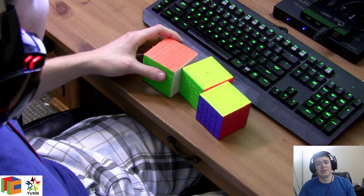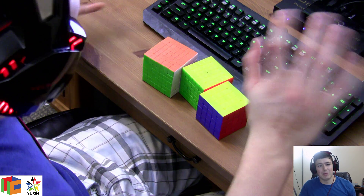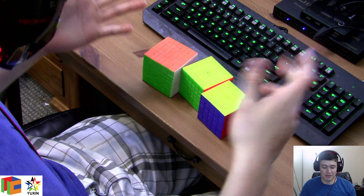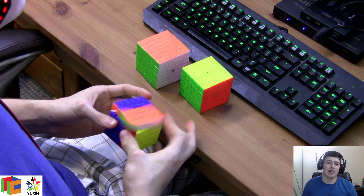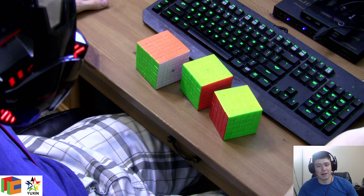Hey everyone, welcome to episode 33 of Tuesday Tips. So today is going to be another video, not specifically about a tip for like a finger trick or something, but kind of just a do's and don'ts of competition prep, specifically at competitions.